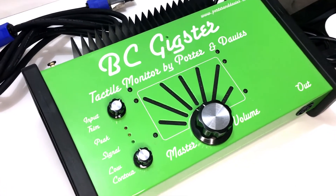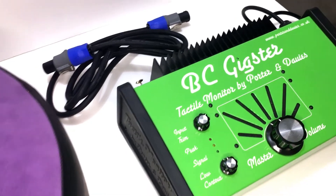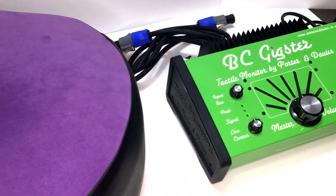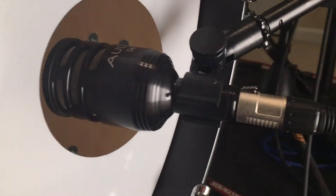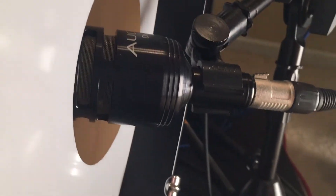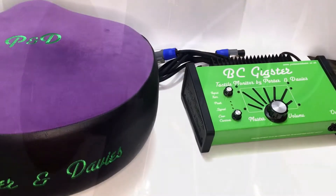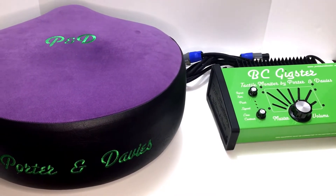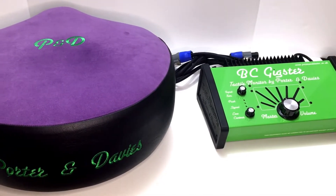In this review I'm going to go over what you get with the Gigster as far as what the components are, how to set it up, we'll go over the controls, I'll tell you what they do and how they work, and then I'll tell you about two really unexpected and pretty cool applications that the Gigster provides that nobody else really talks about. I think they're pretty significant so I wanted to let you know about those as well. So without any further ado let's get to it.